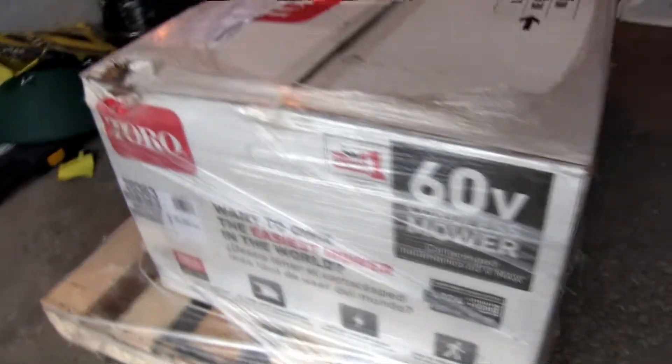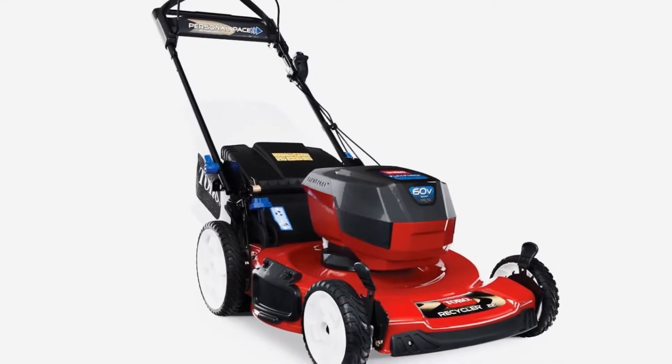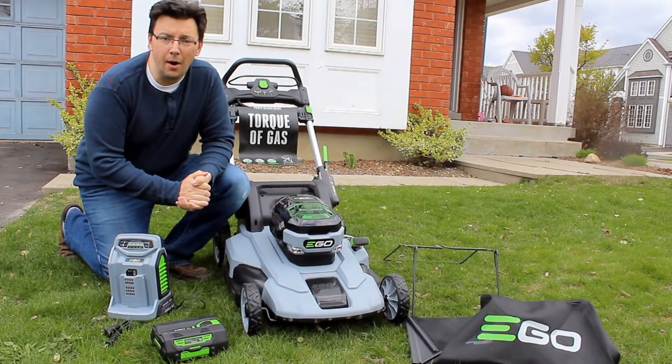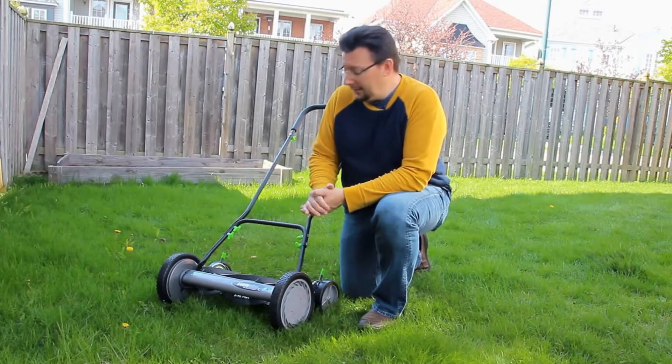What we have here is a brand new Toro 60-volt lawnmower — a battery lawnmower — that the Toro company has asked me to review. I've reviewed battery lawnmowers in the past on my YouTube channel; I reviewed the Ego, it's 56-volt. I've reviewed push mowers as well, and Toro thought I might want to do the same with their new Recycler 60-volt system.